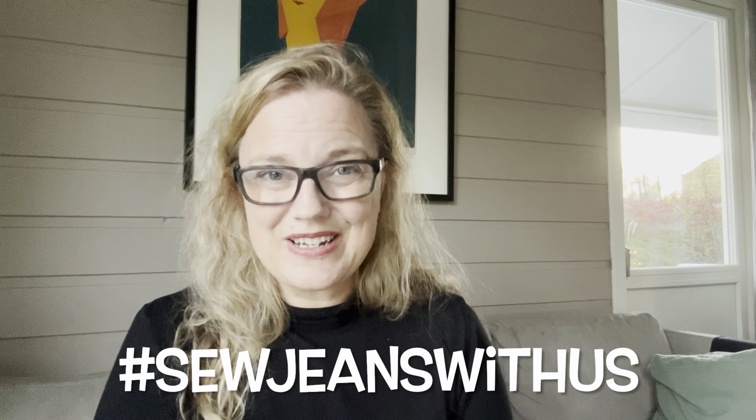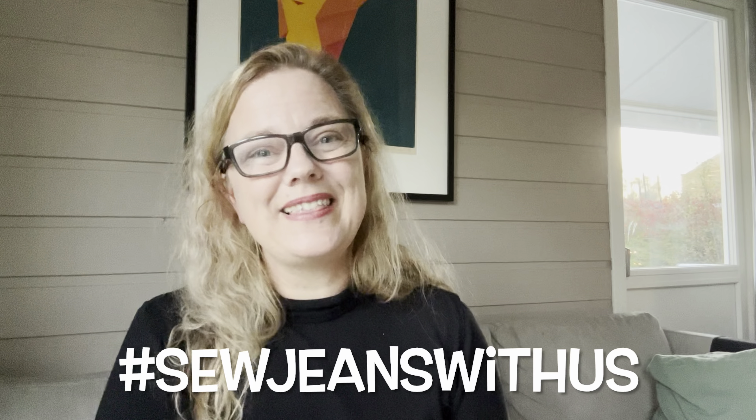Hello and welcome, or welcome back to my channel. My name is Karen Marie and today is a very exciting day for me because it is the reveal day for the Sew Jeans With Us Challenge that I've been running together with the lovely Rachel from The French Seams. Today's the day and I'm going to show you my new pair of jeans and all about making them.